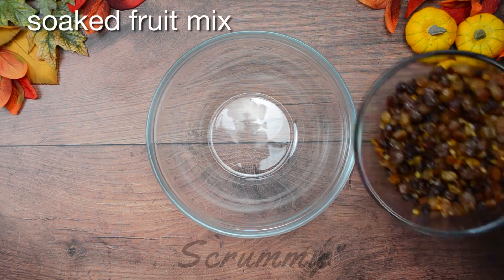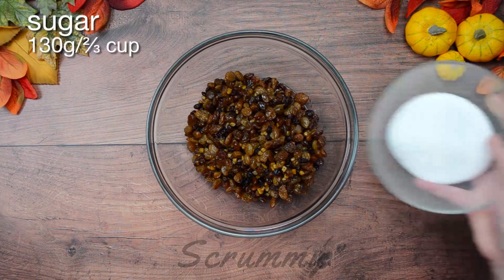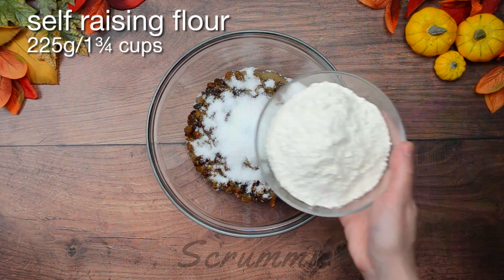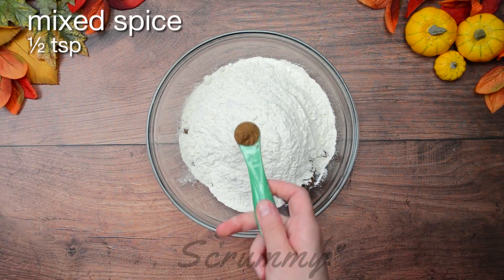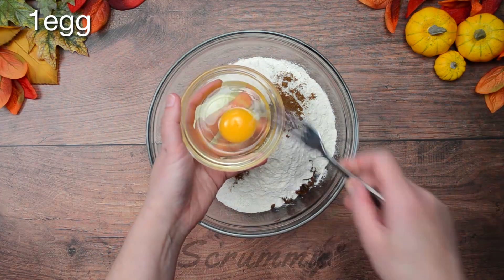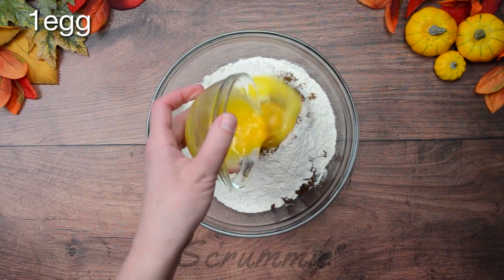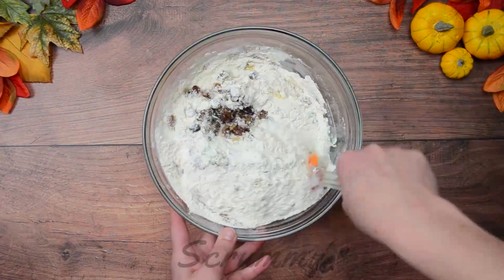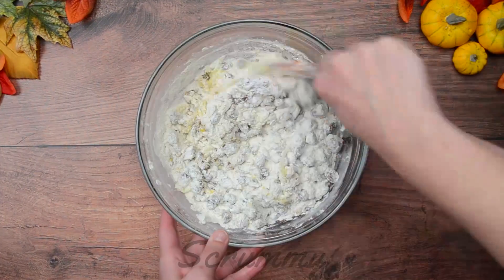Empty the fruit mix into a large bowl. Add 130 grams, two thirds of a cup of sugar, 225 grams, one and three quarter cups of self-raising flour, half a teaspoon of mixed spice, and one egg. Beat the egg before adding to the mixture, then pour it in. Mix all together until we have a nice soft mixture and no lumps of flour.